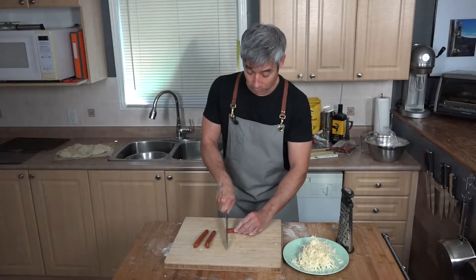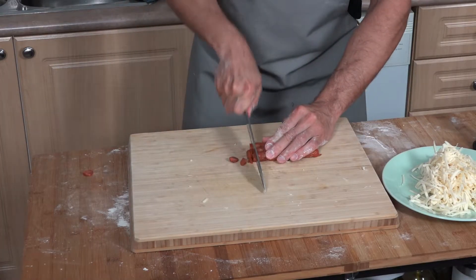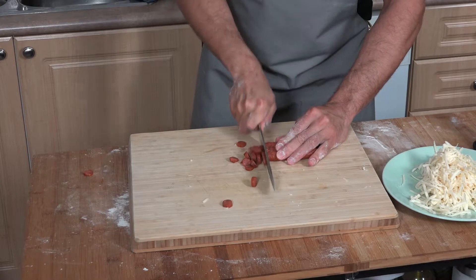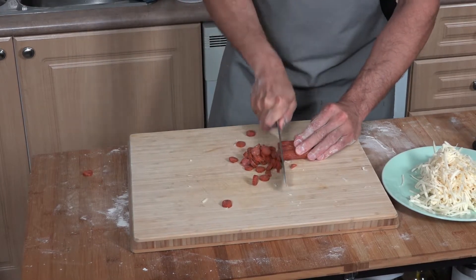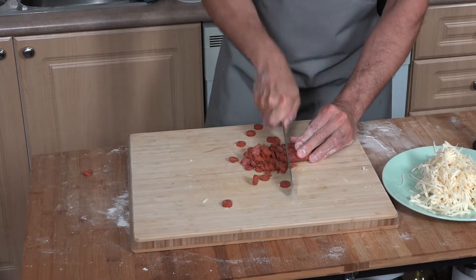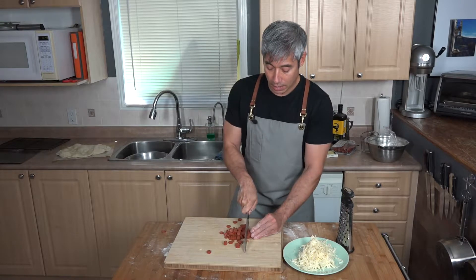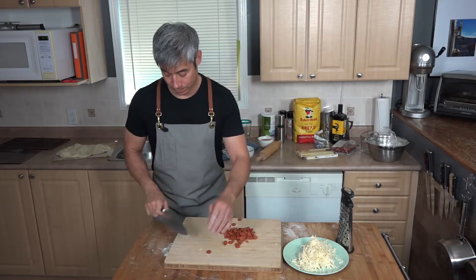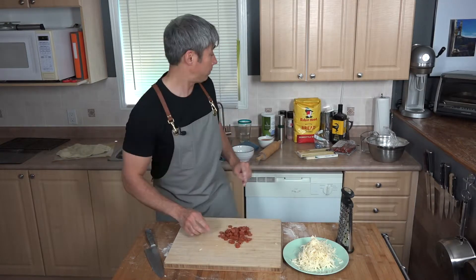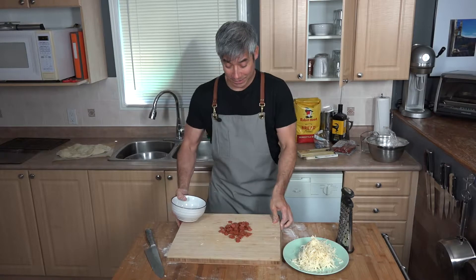Let's cut up the pepperoni. Cut them all together and make sure you have a lot because it tastes good with plenty of pepperoni on top.